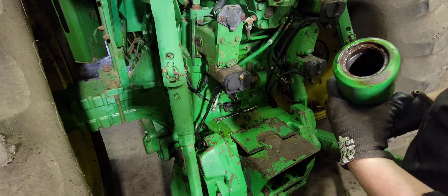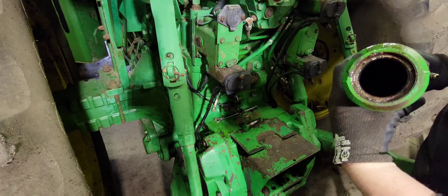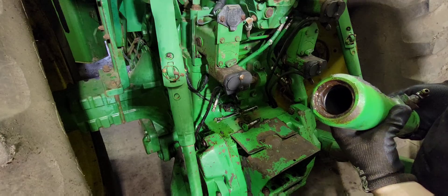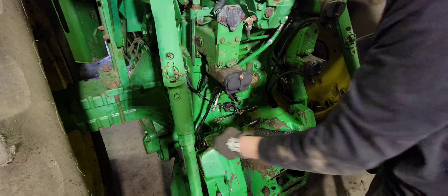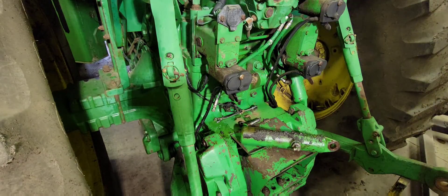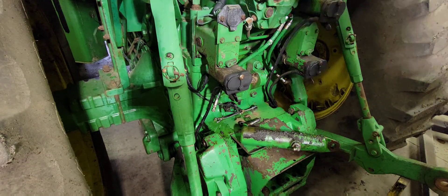So we got the seal there. There is no seal on the ram — it's chrome. There's just the seals inside the barrel of the assist cylinder. And the ram itself is just tapered on the end, as you can see right there. So we'll clean all this up and get the other side apart, and we'll reseal them and get them put back in.